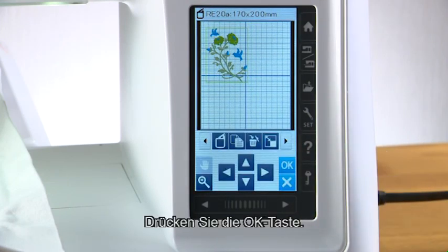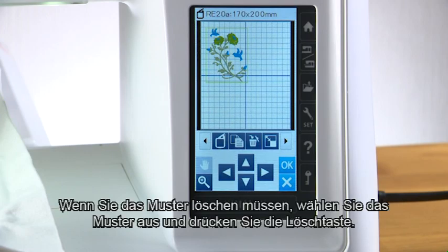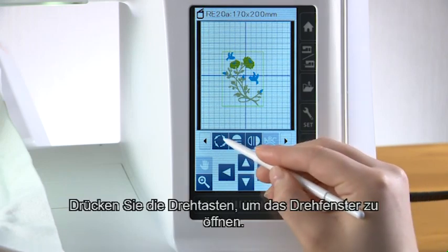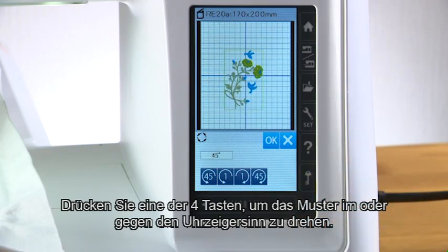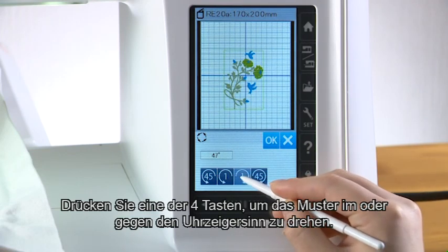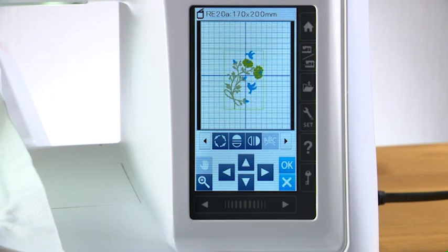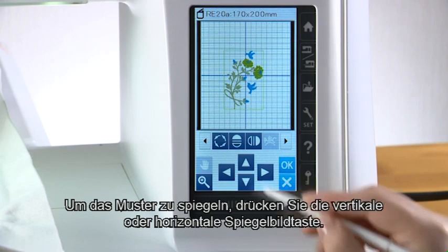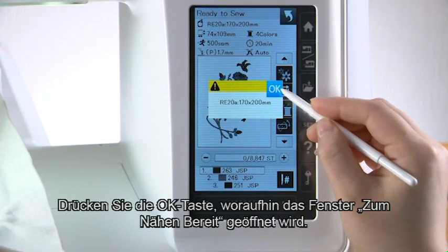To make a copy of the design, press the duplicate key. To delete the design, select the design and press the delete key. Press the rotate key to open the rotate window. Press one of the four keys to rotate the design clockwise or counterclockwise, then press the OK key. To flip the design, press the vertical mirror key or horizontal mirror key. Press the OK key and the ready to sew window appears.